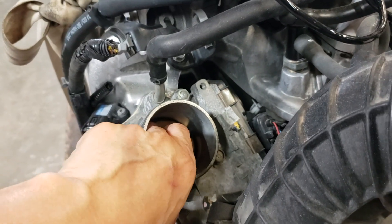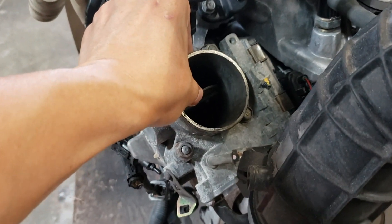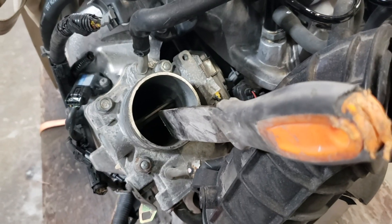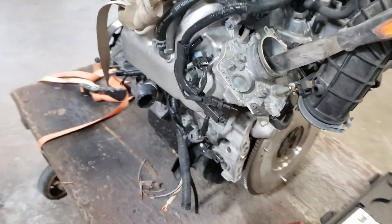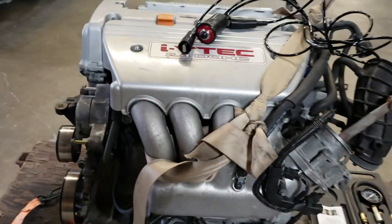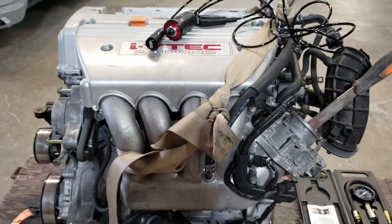I'll use my finger to open the throttle body with my hand, and this tool is going to keep it open for me. One more thing I want to make sure of is that I do have oil in the engine — that's just to be on the safe side.